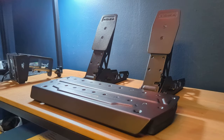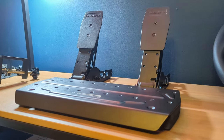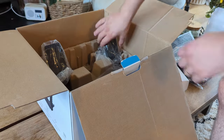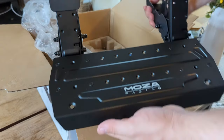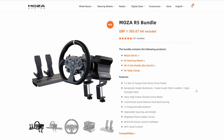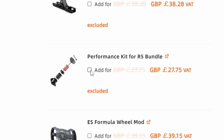The SRP Lite pedals came with the Moza R5 bundle. They're not available separately, so this only applies to you if you are buying or have bought the R5 boxed bundle, complete with the R5 base, ES wheel, and of course the SRP Lite pedals. When you buy an R5 bundle these days you might have the option to add the SRP Lite Brake Pedal Performance Kit to your basket — or cart for my American friends.